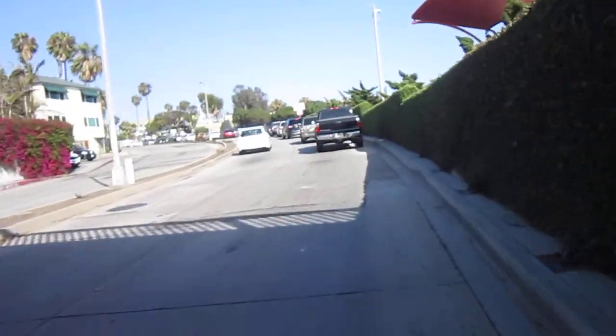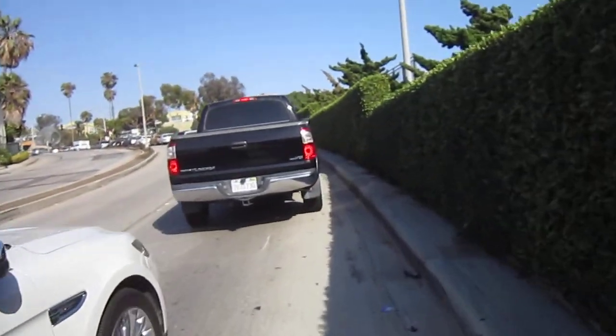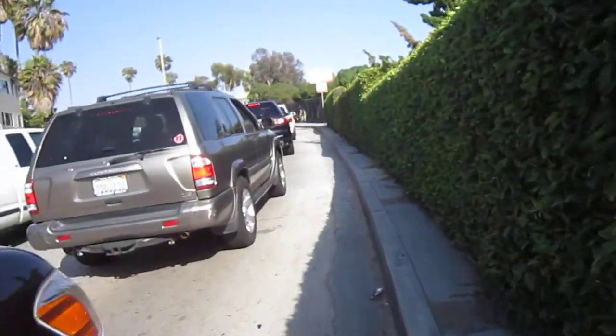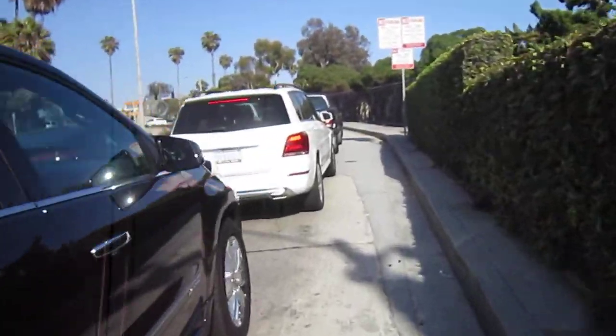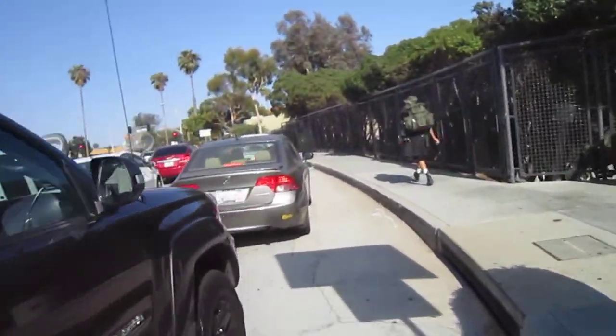Yeah, it actually feels very nice. The assist is not real severe, but I'm pedaling very easily. Looks like cars are giving me room — it's a little tight up here. This definitely has got a nice assist. It just got boxed in over here, I really don't appreciate that. So anyhow, this is the FlyKai. Got a nice feel to it. I made the grade without too much trouble.